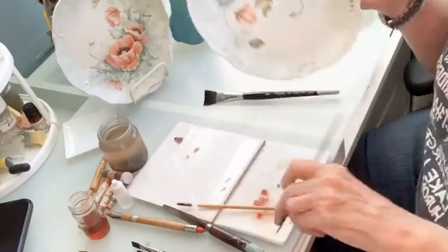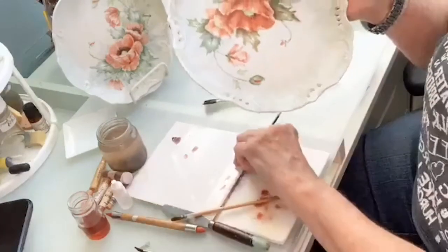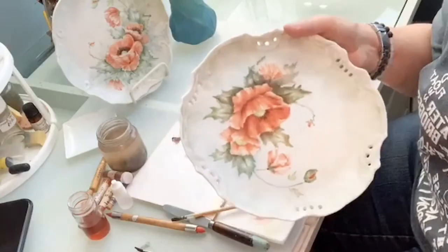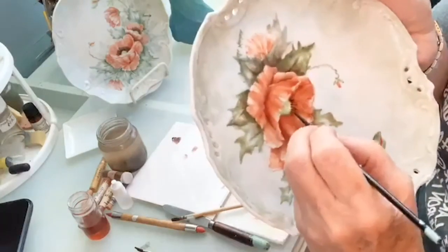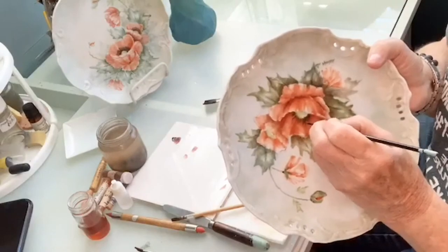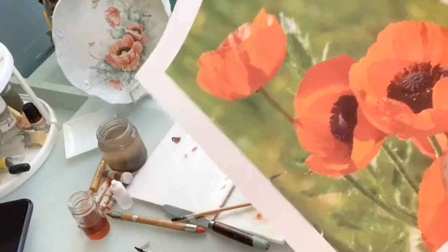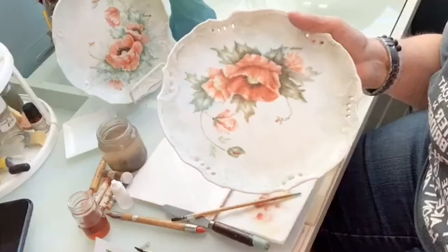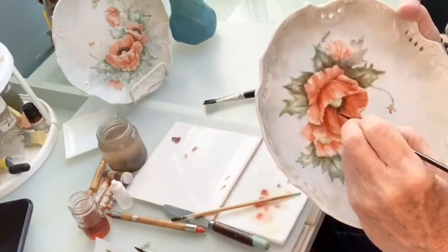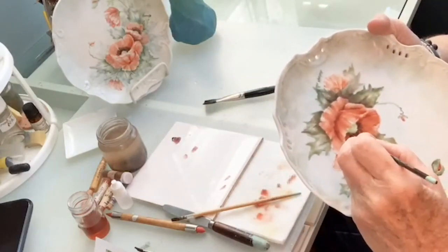That one went way too long, so I just take my brush and smooth out that background. We're just going to keep going around — they don't all have to be the same length, just going around and pulling. I noticed from a picture of poppies that they're really dense in the middle. So as I go around pulling out the little black stamens, I'm trying to keep it a little thicker at the base: press, lift, press, lift.